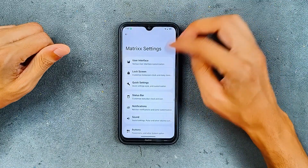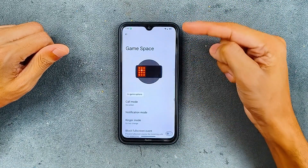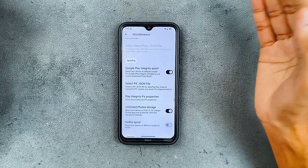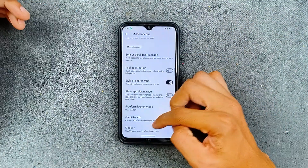In terms of customization, we do have a Matrix section here. Under the user interface, there are tons of customization options available. In the miscellaneous section, we have Game Space which you can turn on. We also have Google Play integration, though the spoof does not work actually.